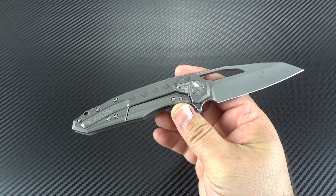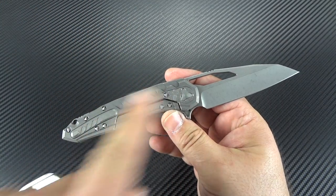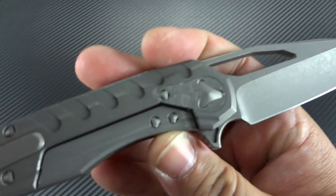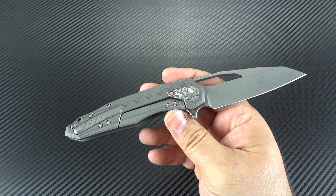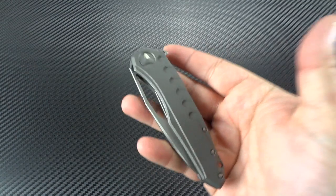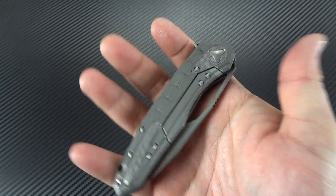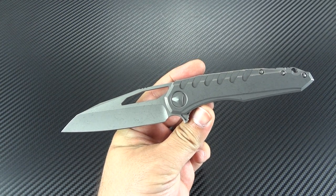If you're entertaining the thought of trying to get an actual Derek Monroe custom, good luck — his books are not open, and I'm seeing them go anywhere between $2,200 and $3,500. This one, with the apocalyptic finish and the Damascus lock bar over-travel plate, is $1,500 direct price. I've already seen them pop up on dealer sites for $2,000, and I'd expect them to top out somewhere between $2,300 and $2,500. Is it worth $1,500 to me? Oh, you bet — I love this knife.